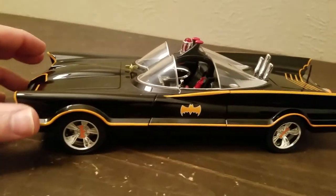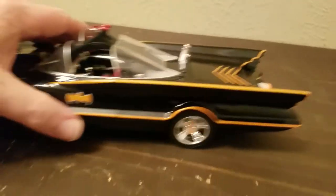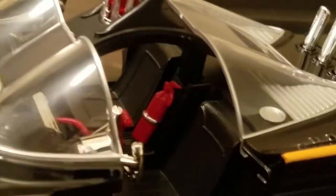The 1/18th scale is all die cast metal, just like this one, but this fin here is made out of rubber and the back here is plastic. Let's open the doors. You can see the bat symbol right there on the steering wheel in chrome. It's a little more detail — the fire extinguisher has a little chrome around it. There's trim around this one, and the 1/24 scale has trim too, so they're very similar, just not quite exact.